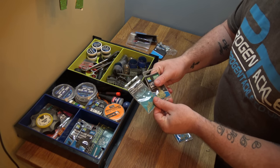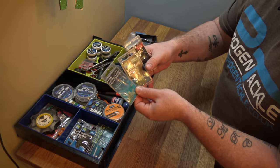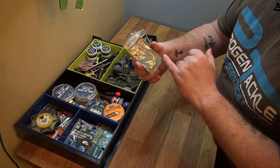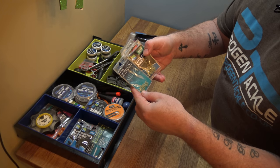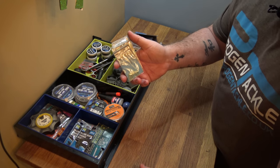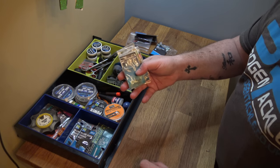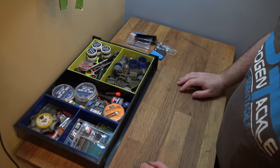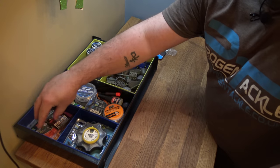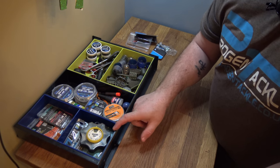I've got a selection of different bands and the two quick change beads — they stay in there, always essential. This section has float rubbers for your pole floats. I have all the hooks I normally use on this side, and all the attachments and things to tie rigs with and floats sit on the other side.